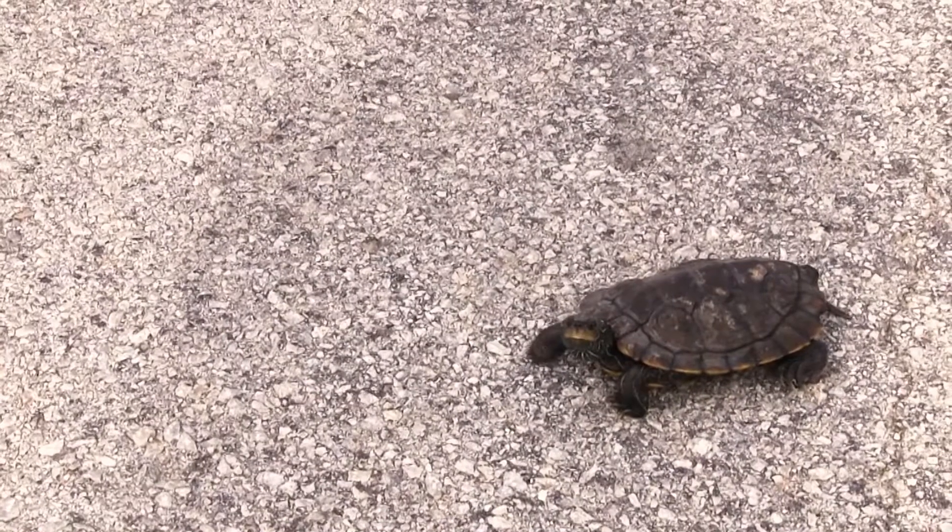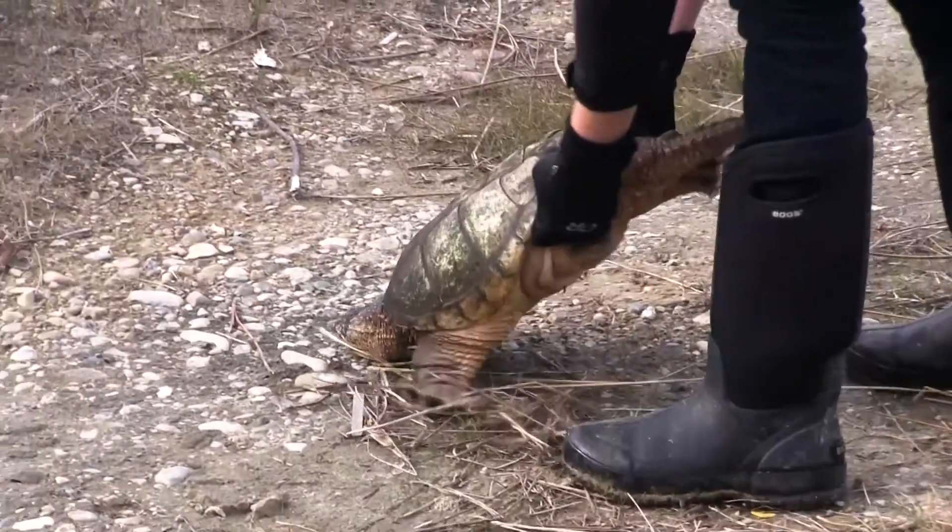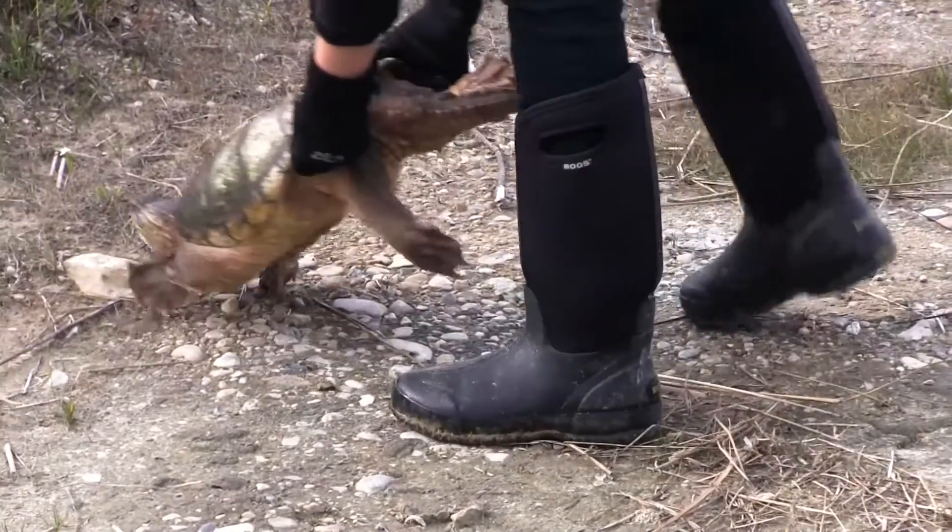You can be a turtle crossing guard pretty easily by simply picking up a turtle and moving it to the other side. Not back to the lake, because then it has to start its trek all over again to go back to its nesting site. But if you move it in the direction it's going across the road, then that can be a really big help.